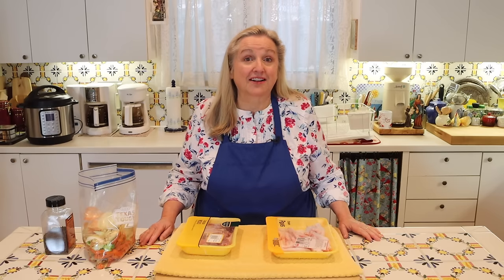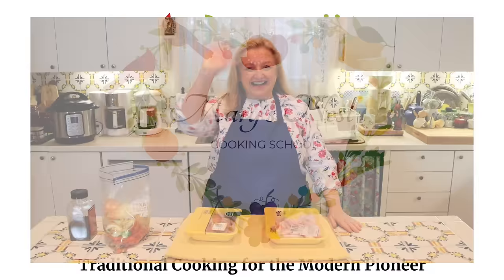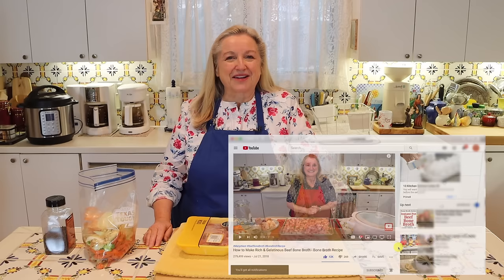Today, I want to share with you how to make collagen-rich bone broth for under $2. Hi, sweet friends. I'm Mary, and welcome to Mary's Nest, where I teach traditional cooking skills for making nutrient-dense foods, like bone broth, ferments, sourdough, and more. If you enjoy learning how to be a modern pioneer in the kitchen, consider subscribing to my channel and clicking the notification bell below.